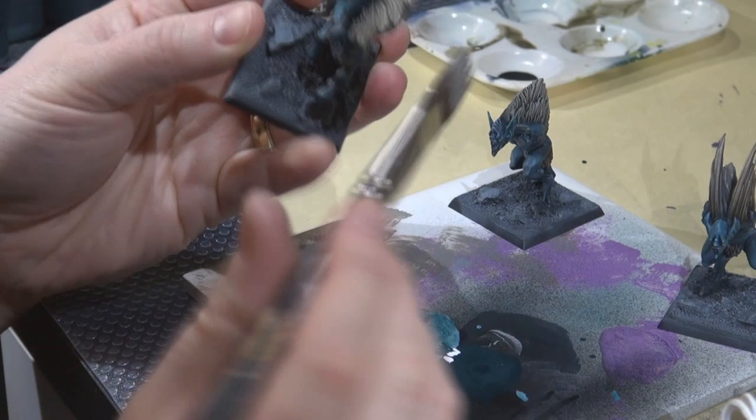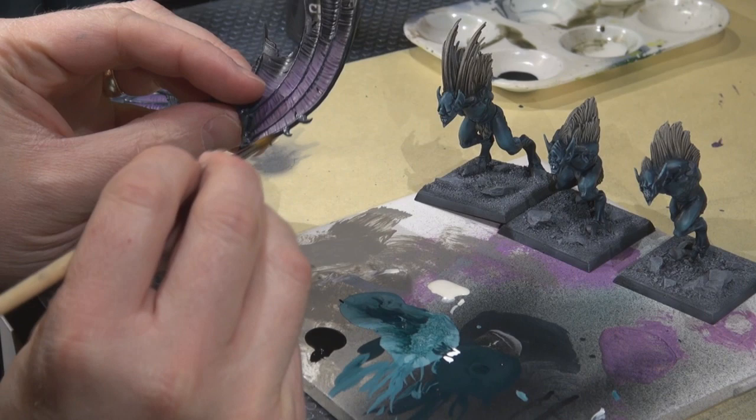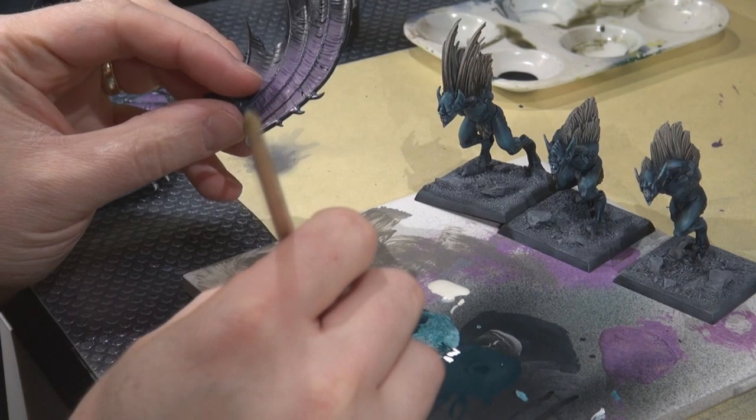Next, painting chaos black on all of the little claws on the wings and also on the toe claws — although I'm not sure I actually filmed that portion. Basically anything that was a claw or a nail I decided to make basic black.